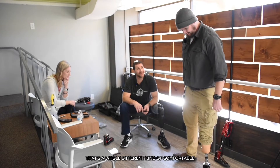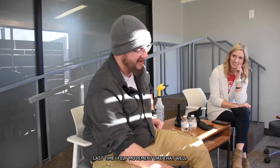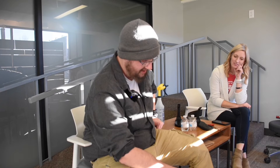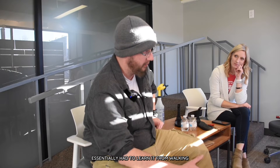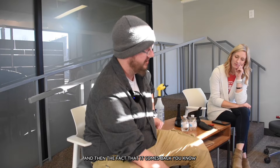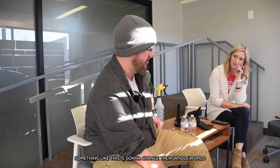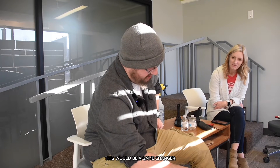That's a whole different kind of comfortable. Last time I felt movement like that — I can't remember — was 23 and a half years ago, since my accident. And it's very different. Essentially I had to learn it from walking on a regular foot and ankle to a chunk of carbon fiber. And then the fact that it comes back — I know people that have lost limbs, and something like this is going to change their whole world. This would be a game changer in a very, very big way.